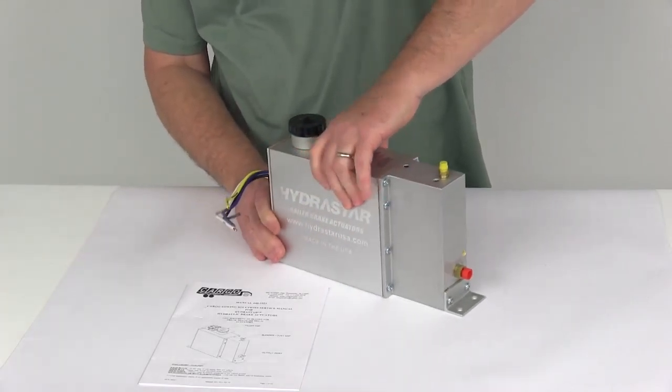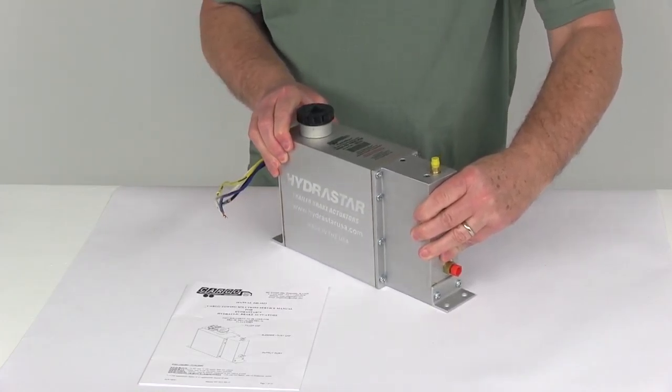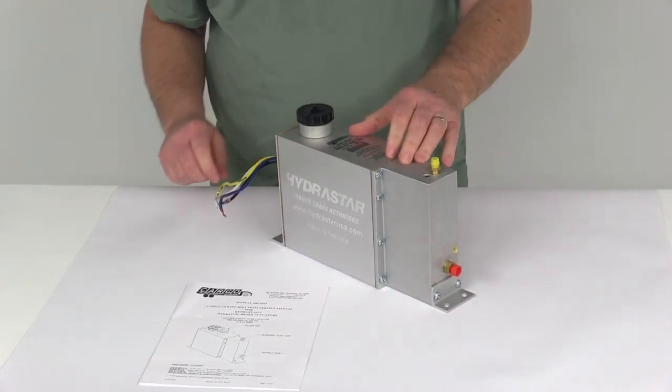That should do it for the review on the Hydrostar Electric Over-Hydraulic Actuator for drum brakes with the 1,000 PSI rating.